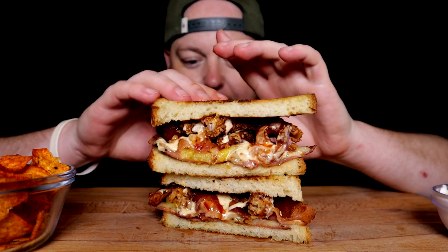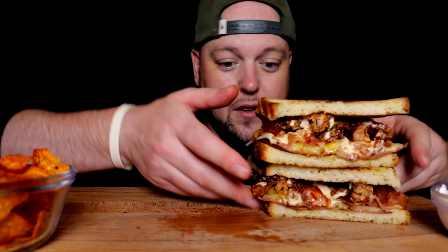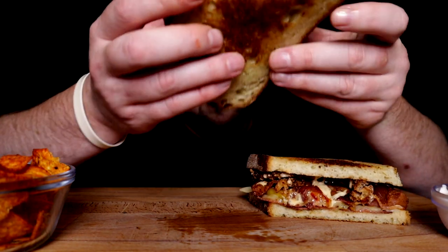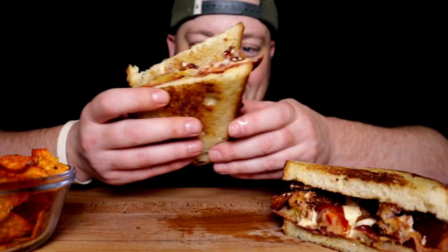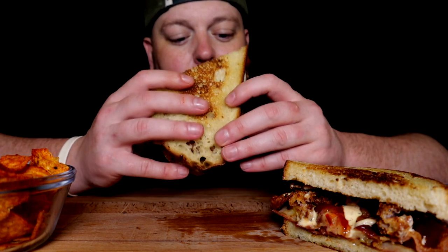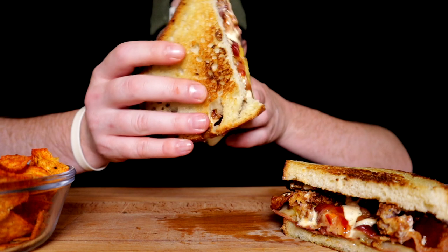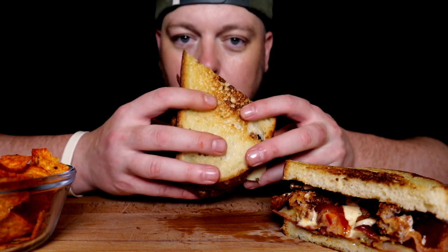Just things I had in the fridge and had to use up. I've never had something like this before in my life — this is an entirely brand new adventure. But something tells me with the ingredients that are in there, it's going to slap very, very hard. So we'll try it. A little crunchy Hawaiian adventure.